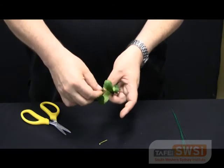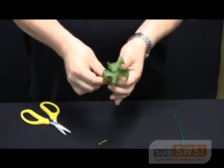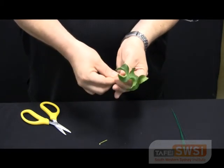We're then going to stretch the parafilm over the end of the stem to retain the moisture in the leaf and continue down along the wire.